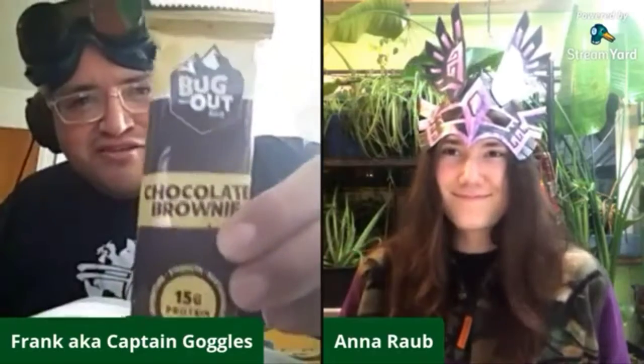It's fun stuff. I was thinking about just doing this chocolate brownie Bug Out Bar — it's actually made with cricket powder. These are actually pretty cool energy bars; I had one right before the stream. You could give a shout out to Bug Out Bar and try to see if you can get a subscriber. I actually do like their stuff, so big shout out to Bug Out Bar.